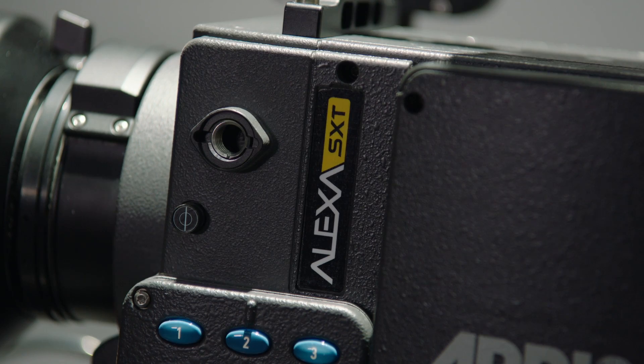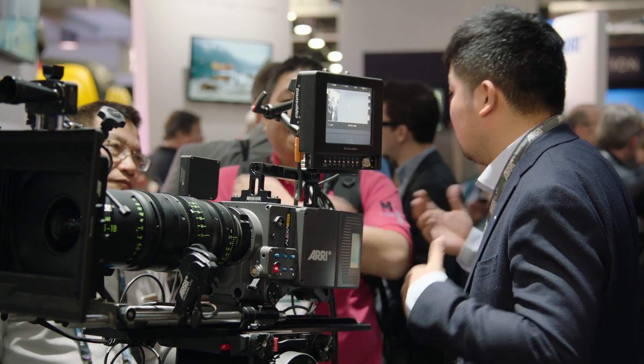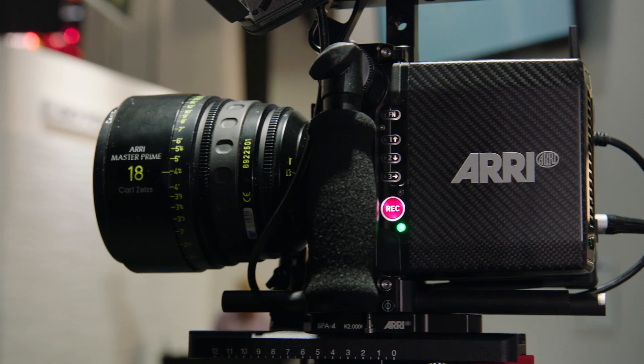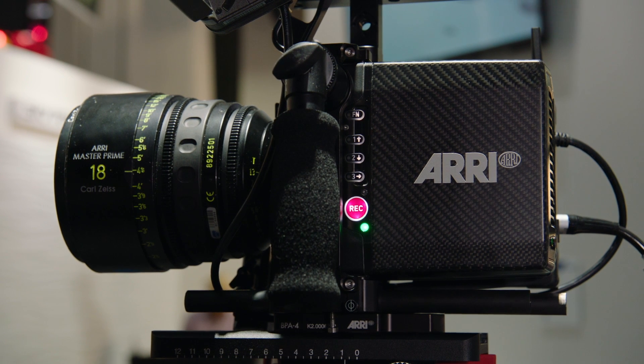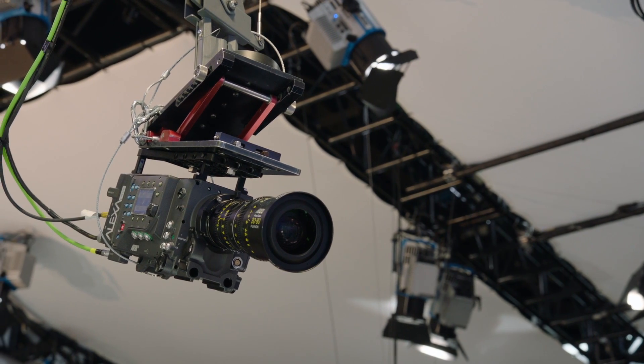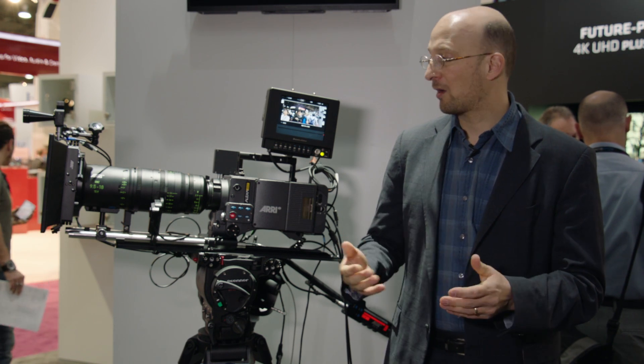Here we have one of the first prototypes of the ALEXA SXT camera. To start with, we have three new cameras in the SXT lineup: the ALEXA SXT EV — EV stands for entry version — the ALEXA SXT Plus, and the ALEXA SXT Studio. There will not be an SXT M because we have the mini camera now, and the original ALEXA has been renamed as the ALEXA Classic EV.